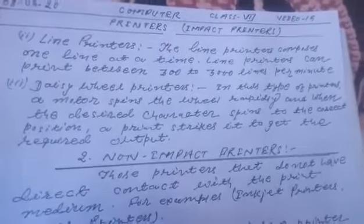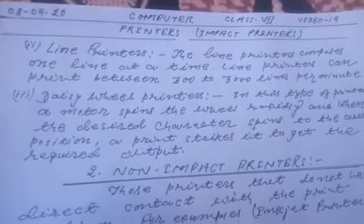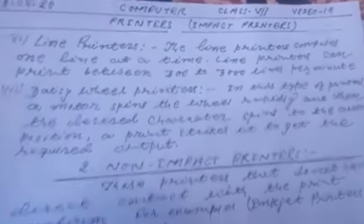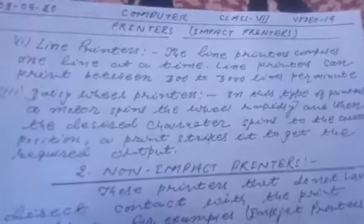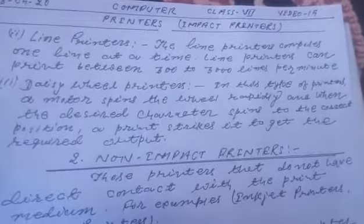Good morning students. Today I will teach you impact printers in computer. This video is for class 7 and video part is 15. So first of all I will discuss about line printers.